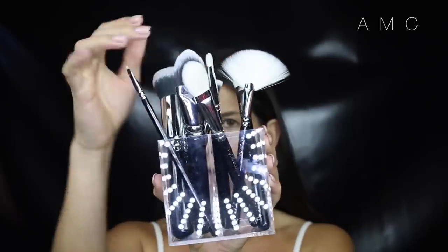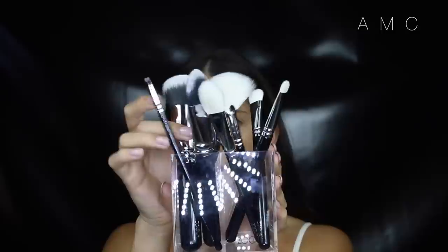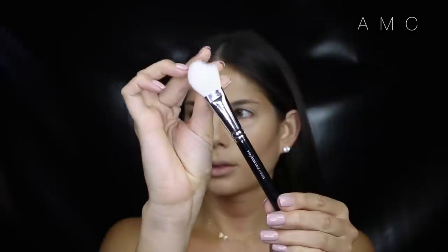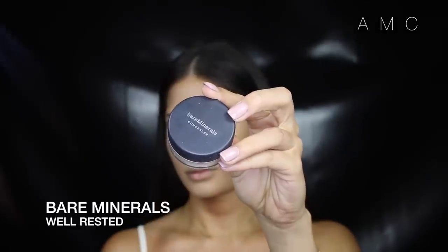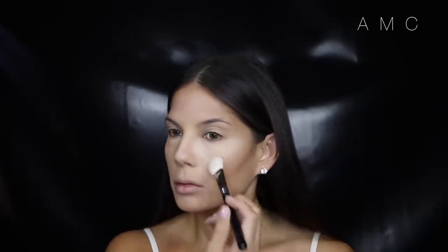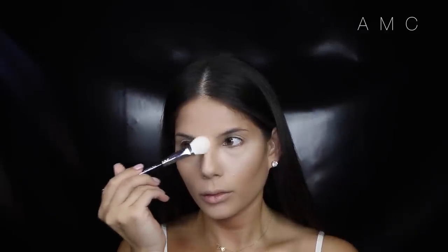I'm so excited to use the newly released Zoeva brushes — don't they look so pretty! To set my under eye I'm using the Luxe Face Focus brush, number 114, with the BareMinerals Well Rested concealer. This brush is the perfect shape to fit right into the corner of the eye. See how the right side looks so much more lifted and brighter than the left. I do my under eyes, the bridge of my nose, and the middle of my forehead, setting those areas with the same powder.